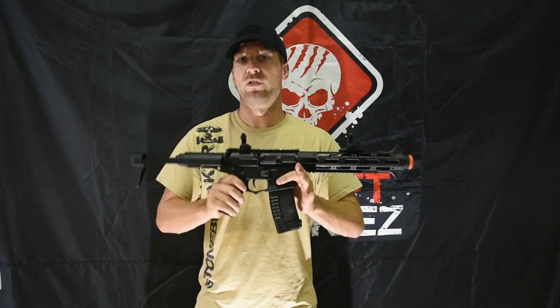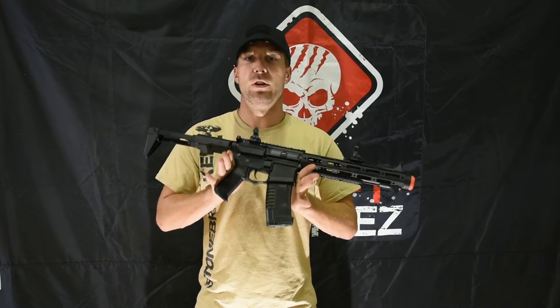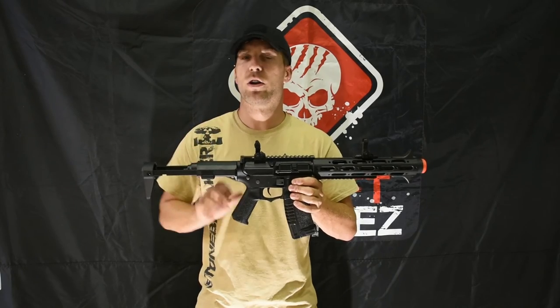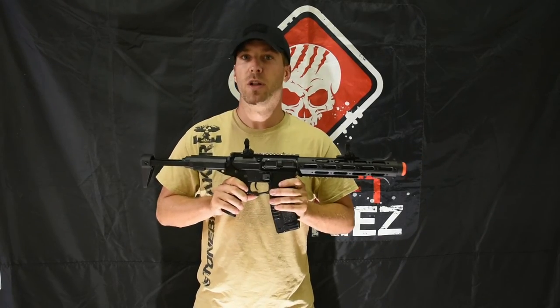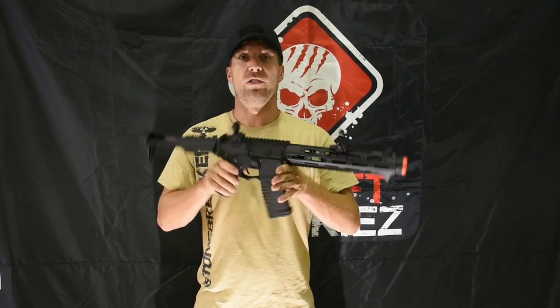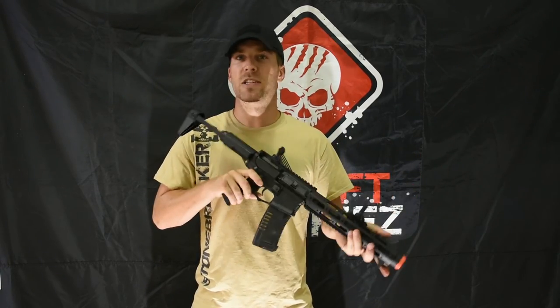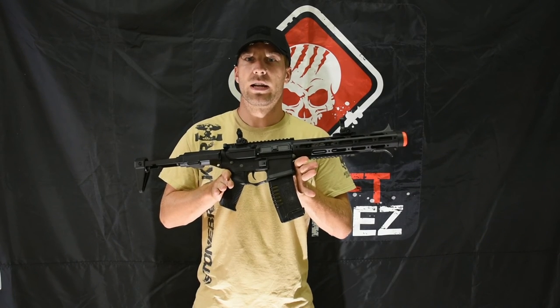It's a very versatile platform — you can do a lot of different things with these. At airsoftjunkies.com it's available in HPA using the Polar Star Fusion engine, Polar Star Jack F1, and also the Wolverine Inferno systems. If you're looking to jump into HPA, this is a perfect weapon — mid-range CQB, very compact, easy to get in and out of doors. Definitely something for you guys to be looking at.